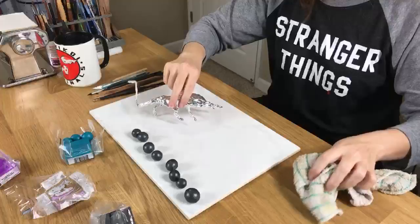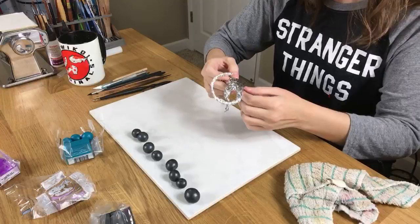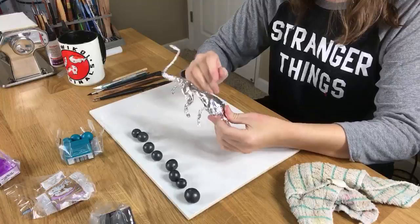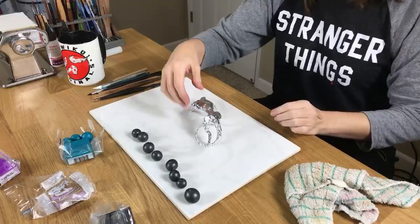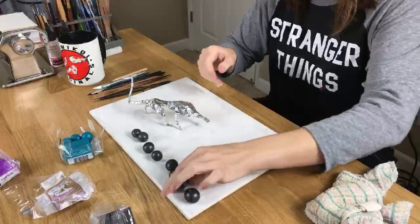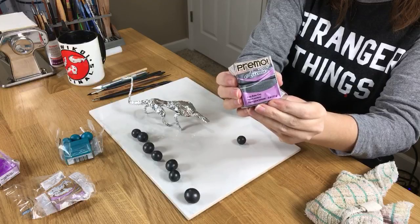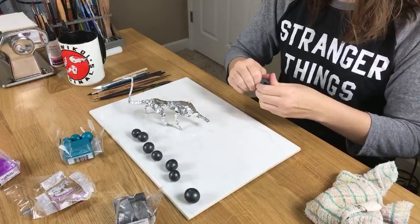Good morning everybody! Today I'm going to be having some coffee and playing with clay. I'm trying to do something different on my channel to see what you guys think — kind of a different approach, maybe just sit and relax and do some different things with clay. I went with Primo Accent, it's like a pearl kind of clay, really easy to condition, nice and soft. I figured it would be easier to use because it's quicker in case I need to condition on the fly.